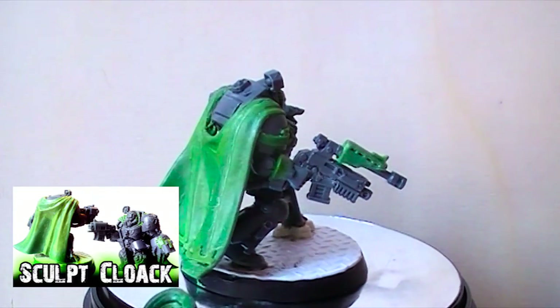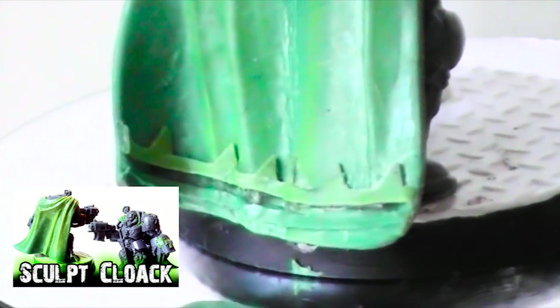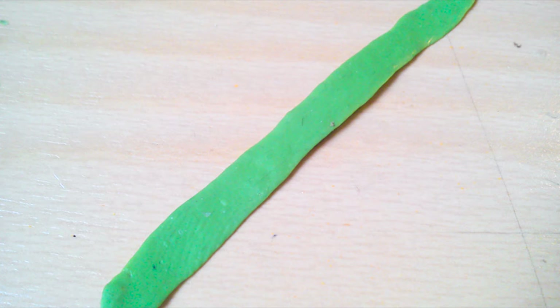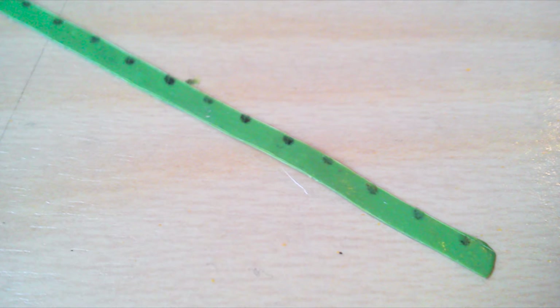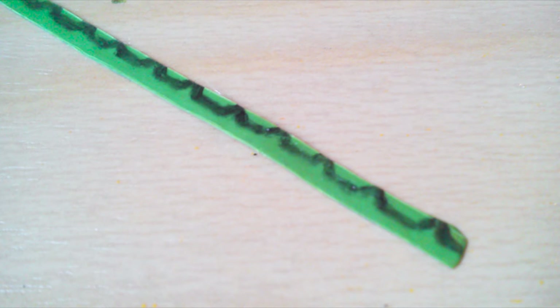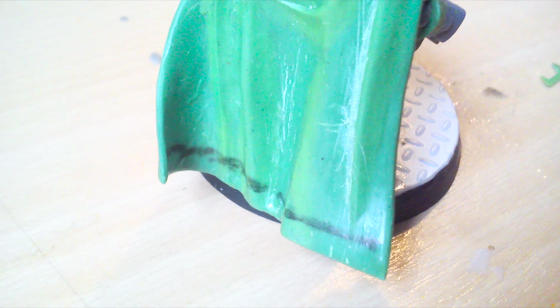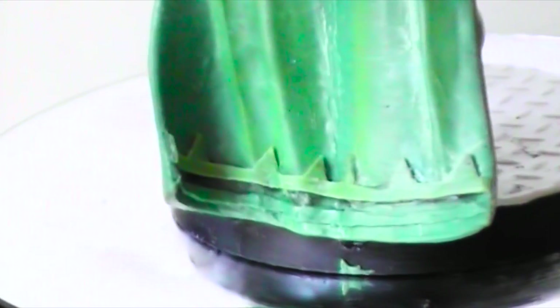I already showed you in another video how to make a green stuff cape, so now I'll show you how I made the design on the back of it. I flatten out green stuff really thin so I can bend it once dry, then cut it up into lines or draw on the design and cut that out. I glue it down with super glue onto the back of the cape after making a mark, then fill the gaps with more green stuff.